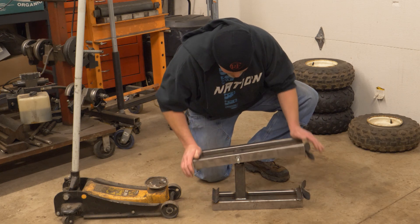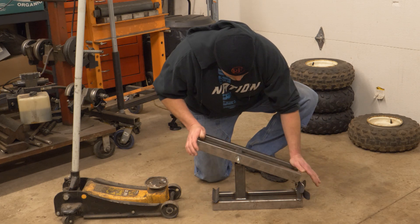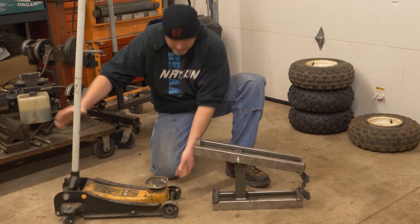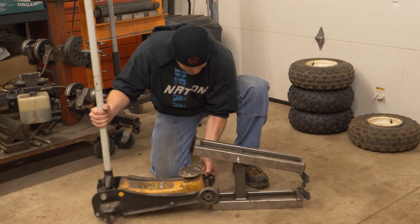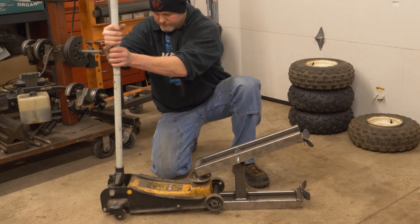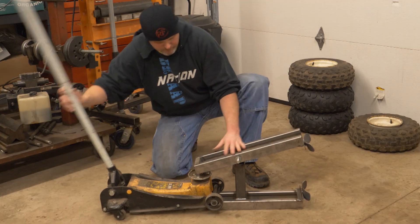All you need is a floor jack, some scrap pieces of tubing, angle, and flat bar, and a big bolt for a pivot point. The principle is really quite simple — you are making a lever setup that turns the lifting force of the floor jack into a pinching force.